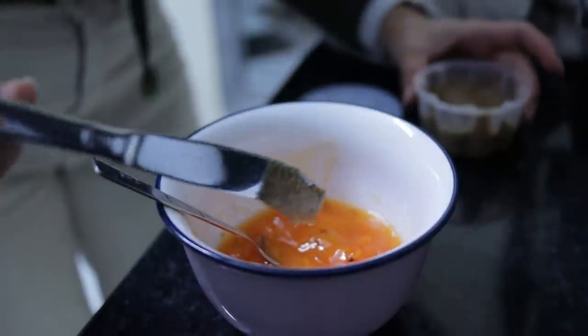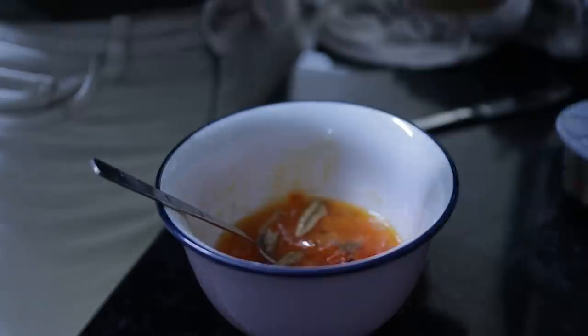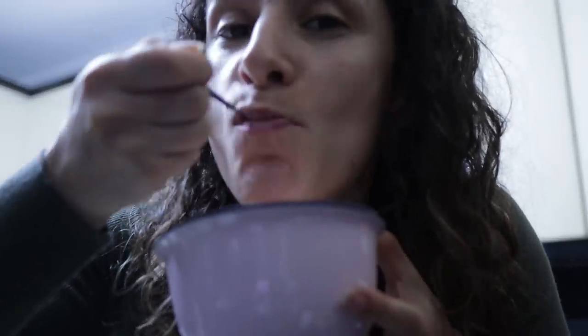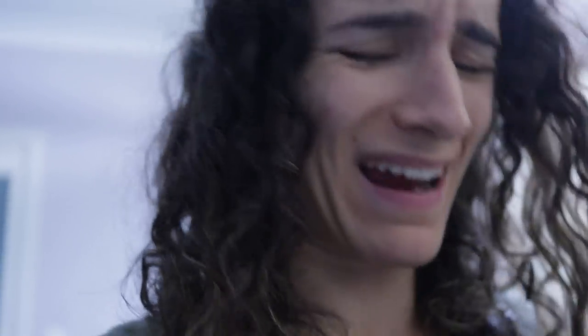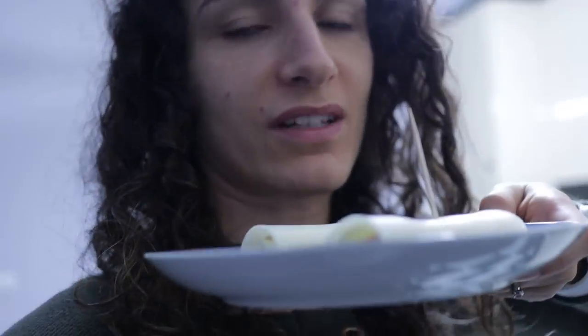A bit of walnut butter on top — it must have thickened up since it cooled. I also made some cheese and ham rolls — the usual triangle cheese that's almost finished, and Mercadona ham. Two little rolls as an extra snack. I got hungry while watching a film.